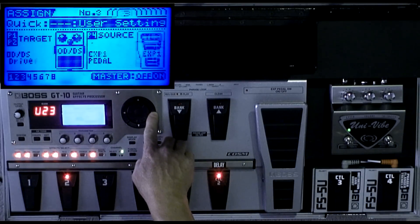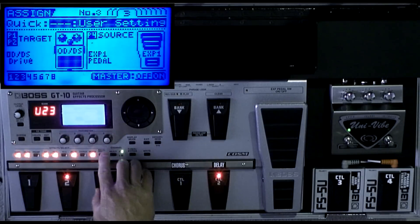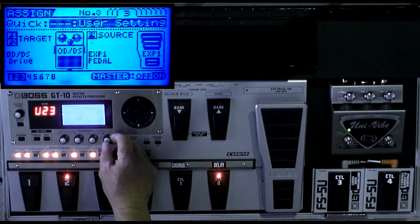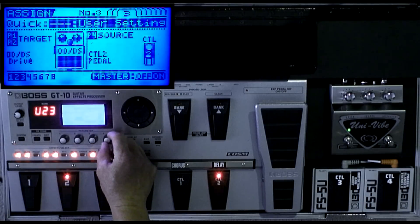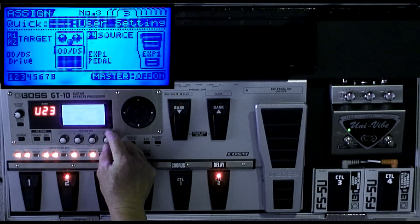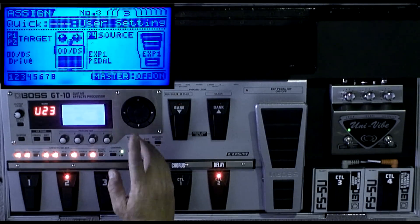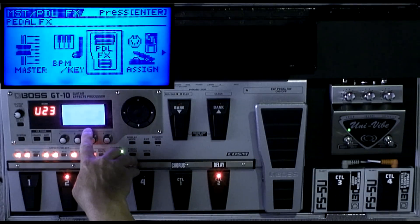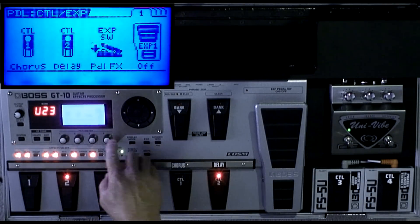Now let's go to the next assign — the drive. This is very important: where it says expression pedal one, you turn this knob to assign the different pedals. Put it on expression pedal one — that's all the way to the left. The first thing you have to do — go back to the pedal effects right here and enter that.